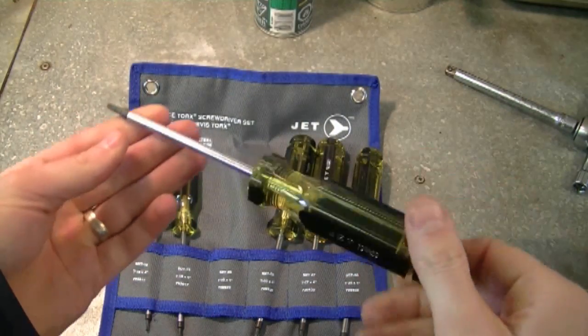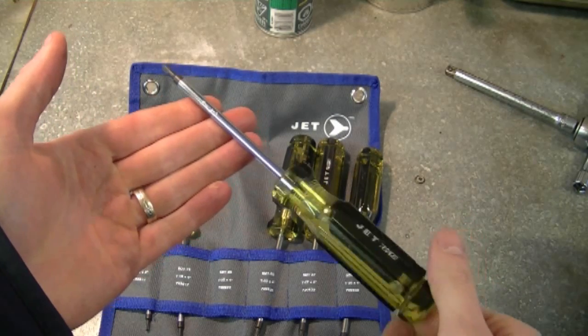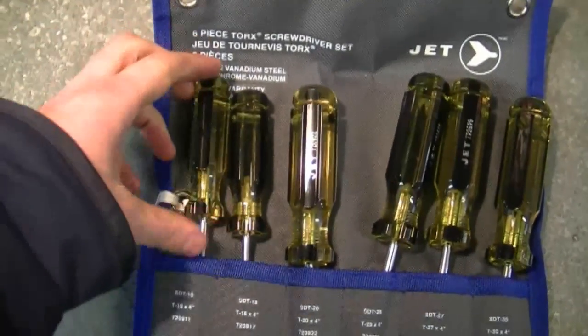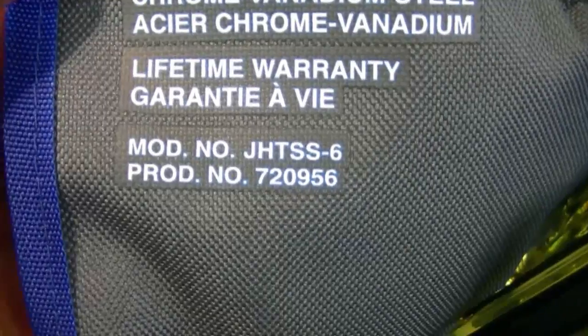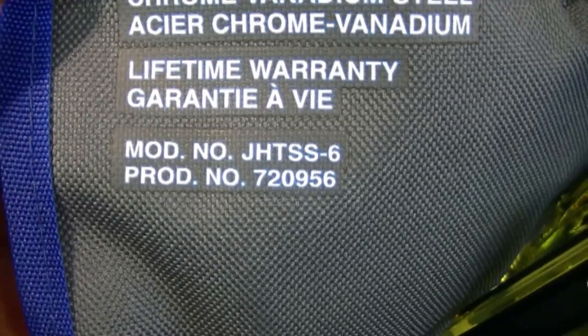If they break, just bring them back and they'll replace them for free. If you're interested in getting this kit, here are the numbers. My first question today: somebody's wondering how long does an auger belt last on a snowblower. I posted a video earlier this week about changing the belt on an MTD snowblower, and I guess that got people wondering.